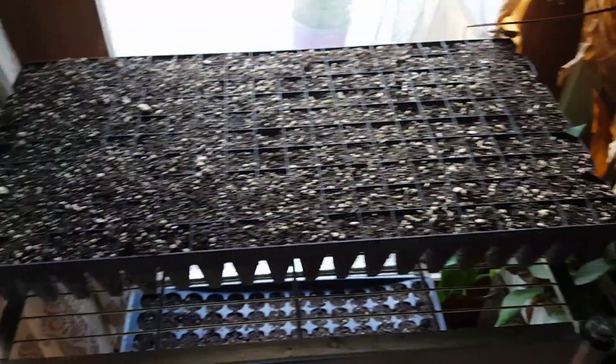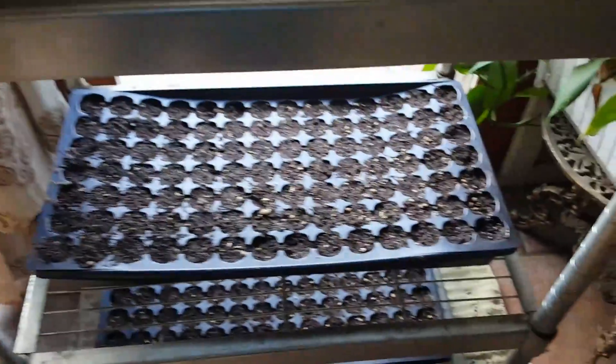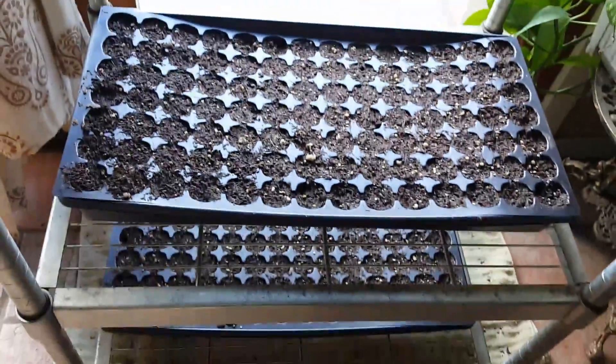I got some of these started. I got my trays and I'm gonna start some of this stuff indoors. A few are sprouting - this one's been ready for about three days, and these ones I just did yesterday but it looks like something was coming up.